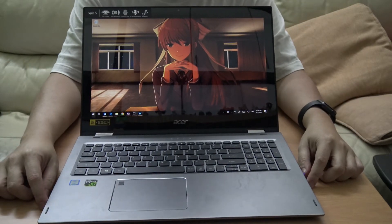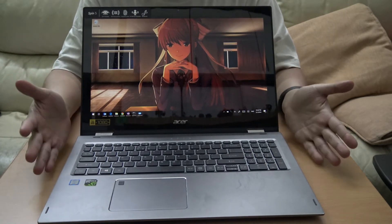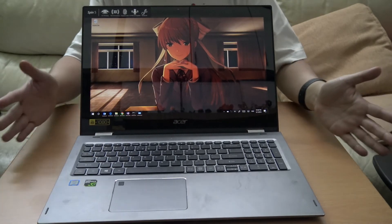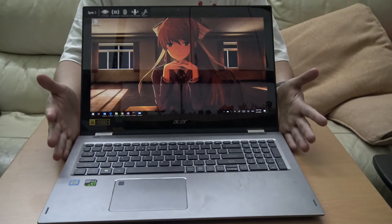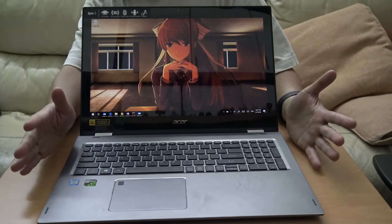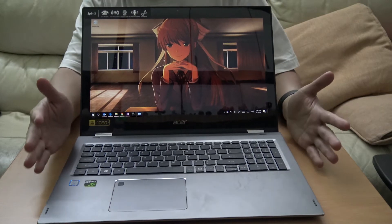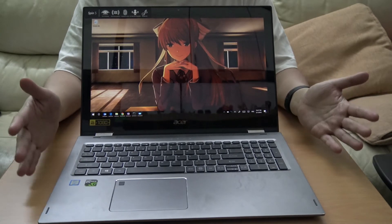Hello YouTube, this is Marauders here and this is the 2017 Refresh Acer Spin 5 - the 15.6 inch model. It features an aluminium body, comes with an 8th gen Core i7, 8GB of RAM, a GeForce 1050 (not TI), and it has both a 256GB solid state drive as well as a 1TB hard disk. All in all, it's a pretty nifty machine.